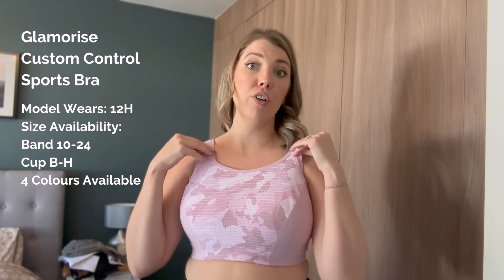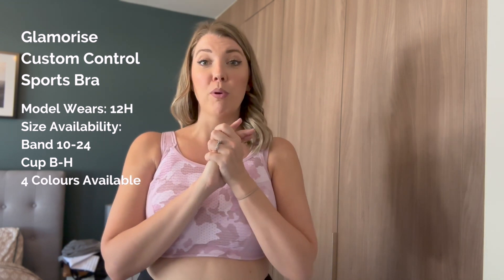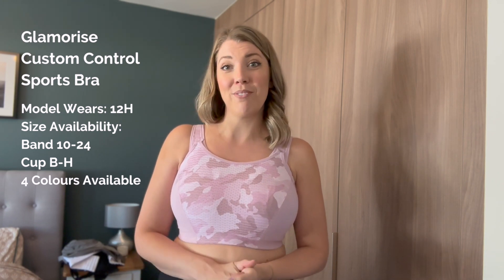We want you to enjoy your experience with us and love the bras you get from our site. If you're thinking about trying this bra, go for your normal size but be mindful that it could be a bit of trial and error. As I said, I've gone up a back size and a cup size because that's what works for my boobs — it might not be what works for you. But we are more than happy to help. It's a fantastic bra so definitely give it a go and do let us know what you think!